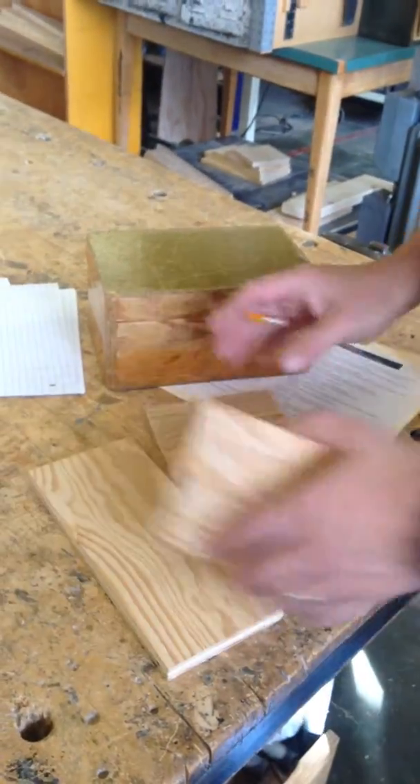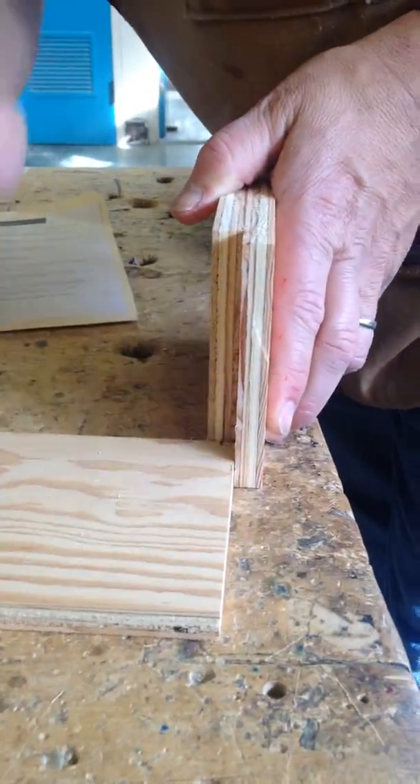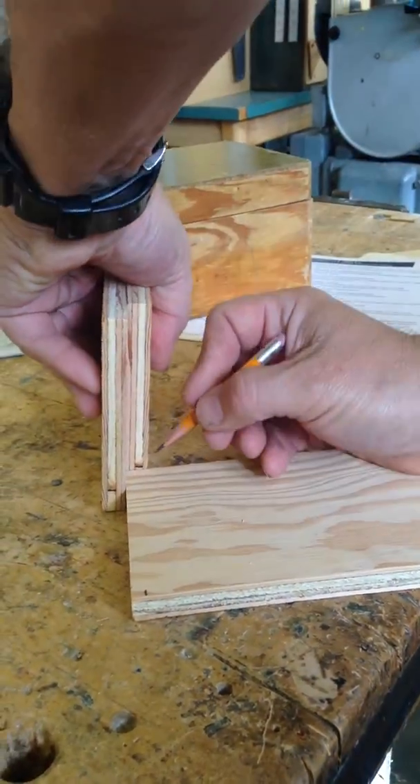The way we do that is, I use this as a crutch, but I'm going to mark right where that centerpiece is there, and we're going to do the same thing on the other side here.